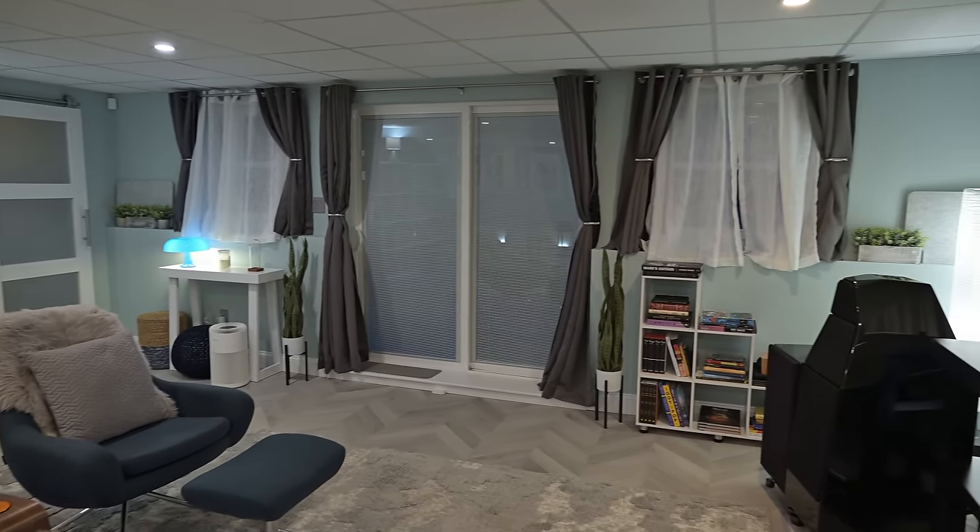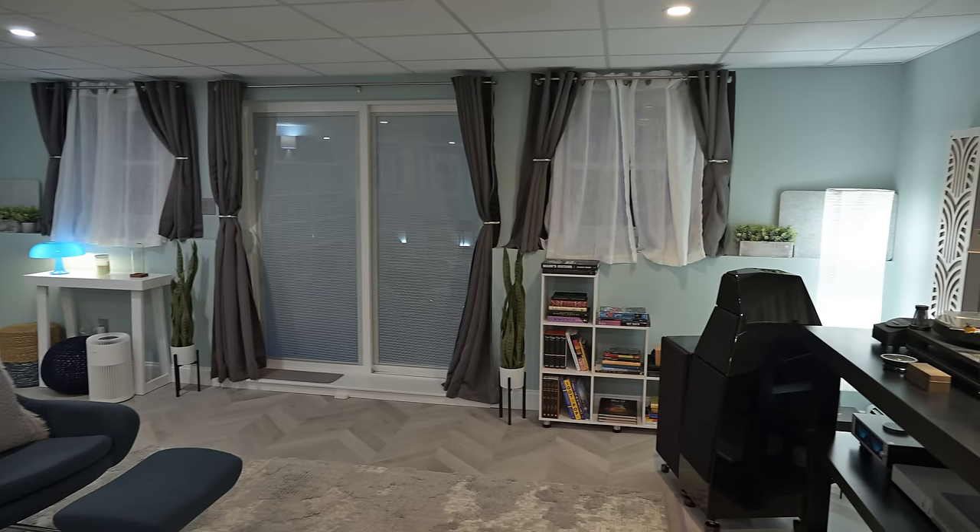A lot of the time I'm down here listening by myself, doing shootouts, filming content for the YouTube channel, and just enjoying myself at the end of a long day. I like to be surrounded by things that I enjoy and things that make me happy. That was my overall intent with designing the room.